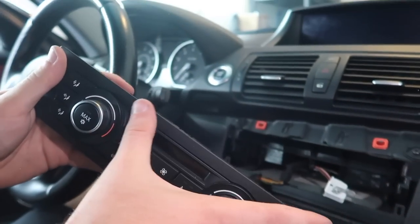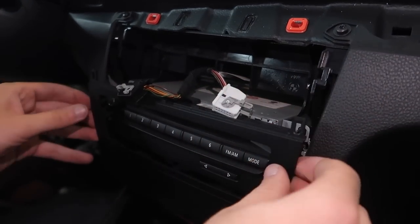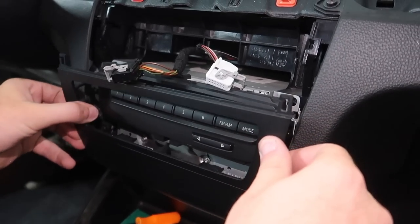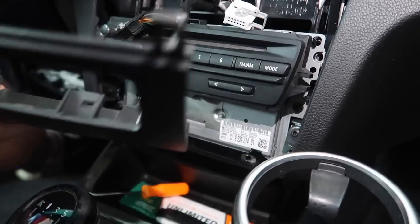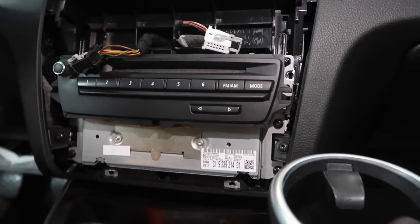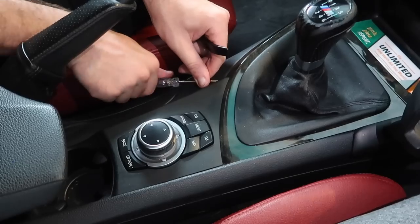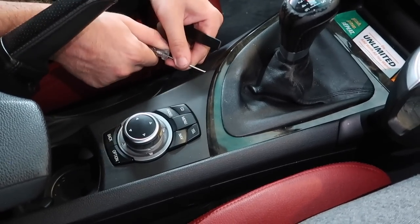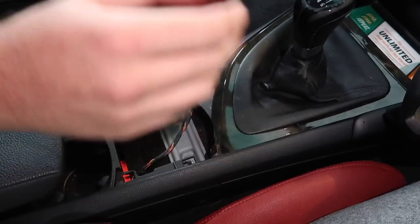The next trim piece you just pretty much pull on - it's all tabs, no screws. Hold it from the bottom as well and it all comes out. Now before taking this out, we have a couple other things to remove: this piece, this piece, and this piece. Remove the iDrive bracket first, then go ahead and disconnect the cable. Put it off to the side. The next step is removing the shift knob - pull back on it in fourth gear as hard as you can and it'll come up, and this piece will also come out of your way.